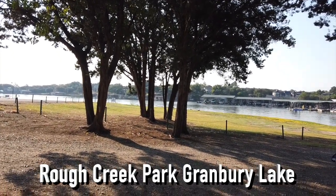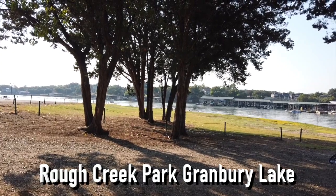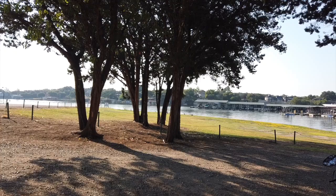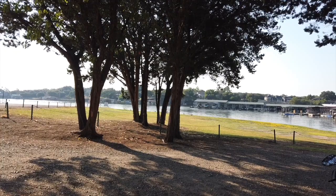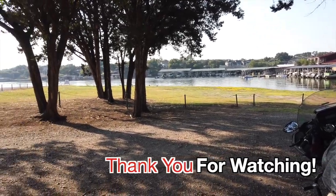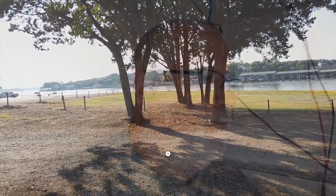I forgot the name of the park — I'll put it here on the screen. But you can do a free overnight stay here, which is really cool. It's a beautiful morning here on Granbury Lake in Granbury, Texas. Still got to get the trailer wrapped this week. Hopefully it'll be this week, so I'm looking forward to that.